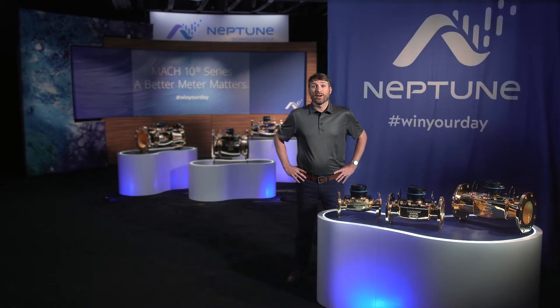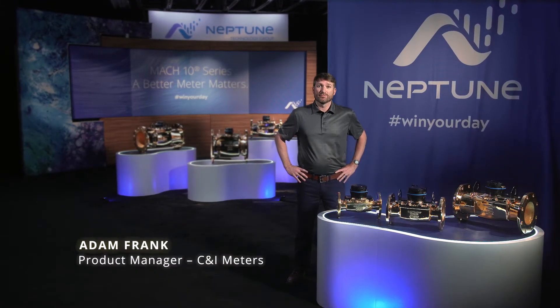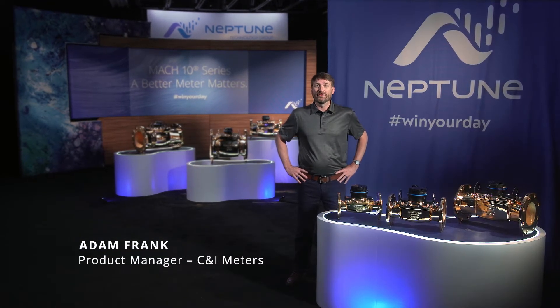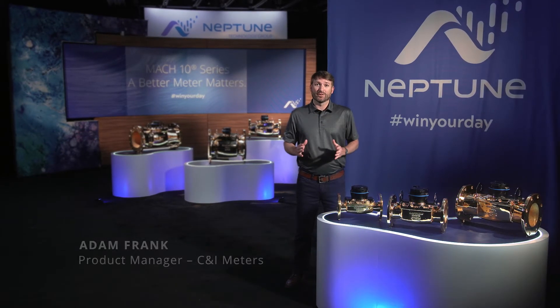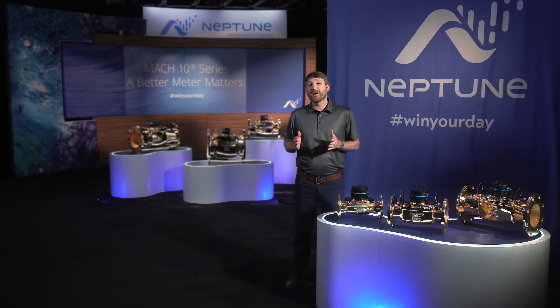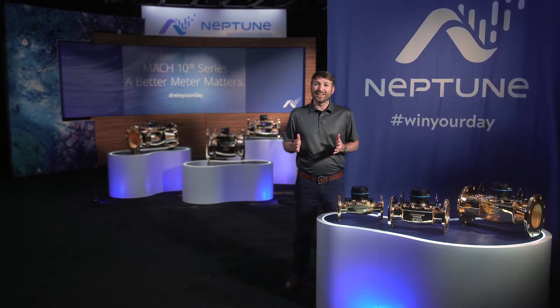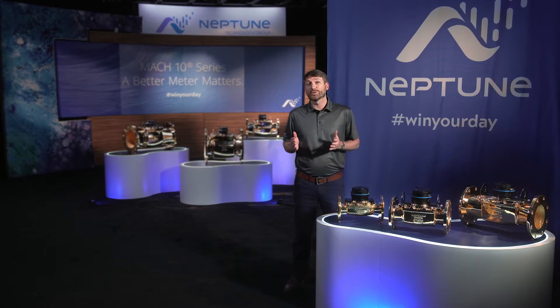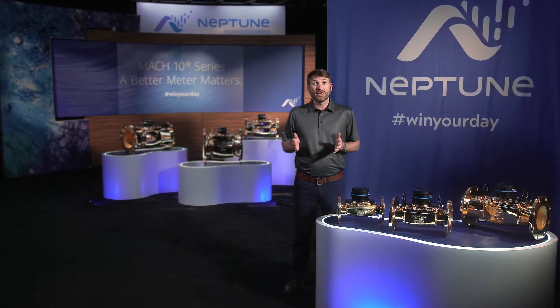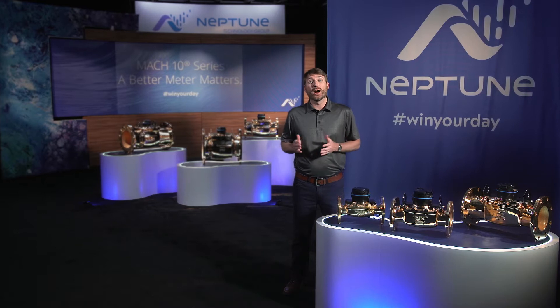Hi, I'm Adam Frank with Neptune Technology Group. At Neptune, we believe a better meter matters, and the best just got better. On behalf of the entire Neptune team, I'm excited to announce the latest additions to our family of ultrasonic water meters: the 8-inch, 10-inch, and 12-inch Mach 10.